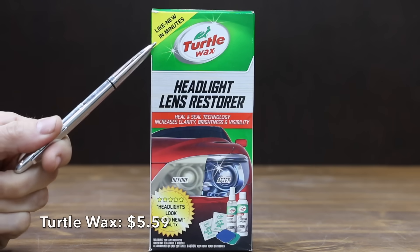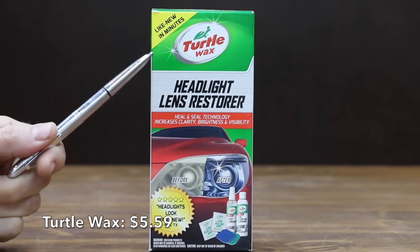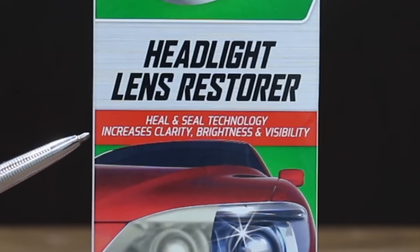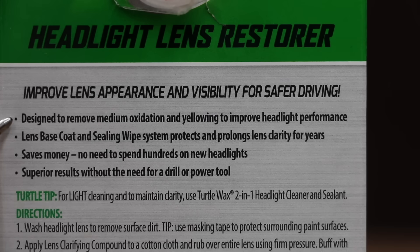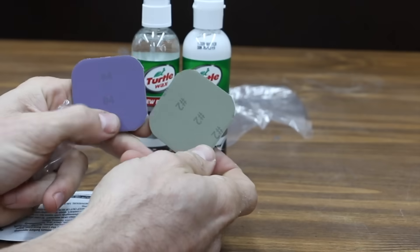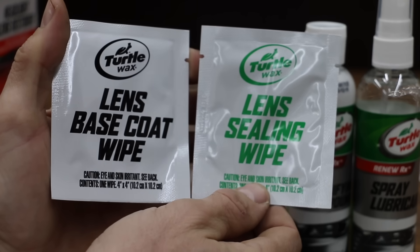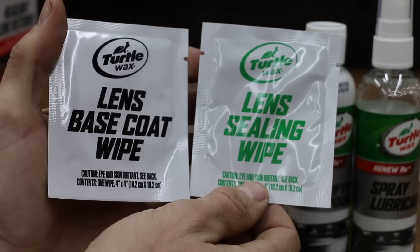The least expensive product we'll be testing, costing only $5.59, is this Turtle Wax 'Like New in Minutes.' Its Seal and Seal technology claims to increase clarity, brightness, and visibility, and it's designed to remove medium oxidation and yellowing to improve headlight performance. The kit includes precision polishing pads, spray lubricant, lens clarifying compound, and base coat and lens sealing wipes. Made in USA.